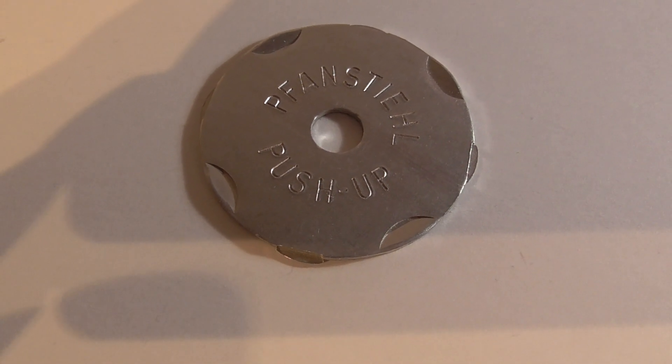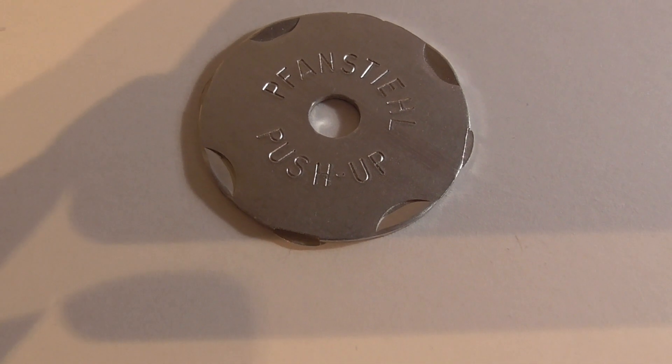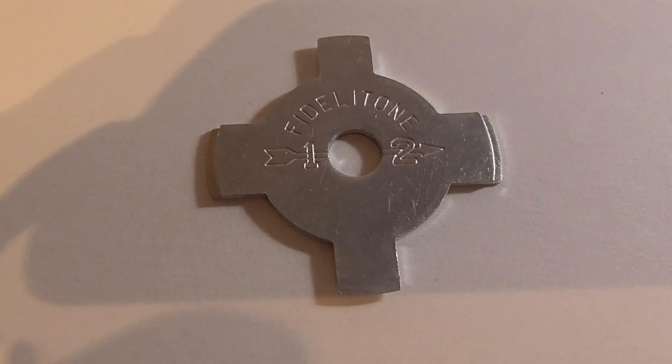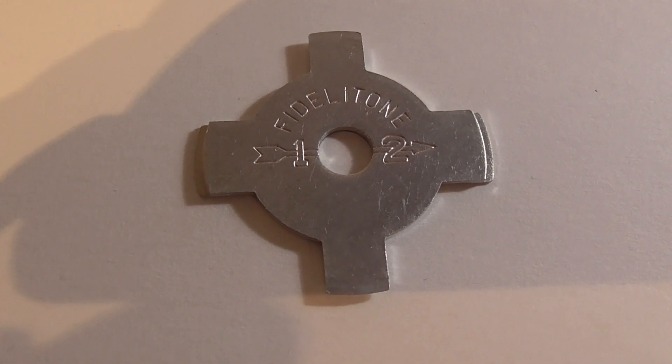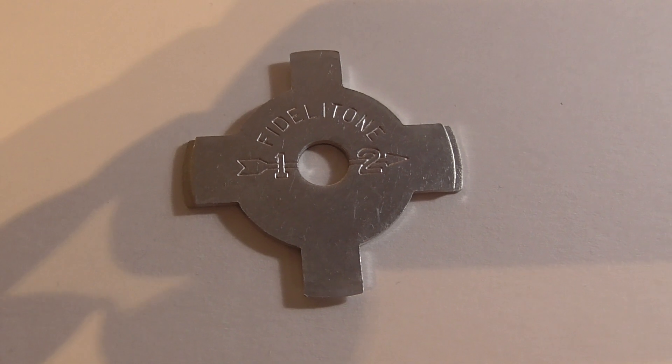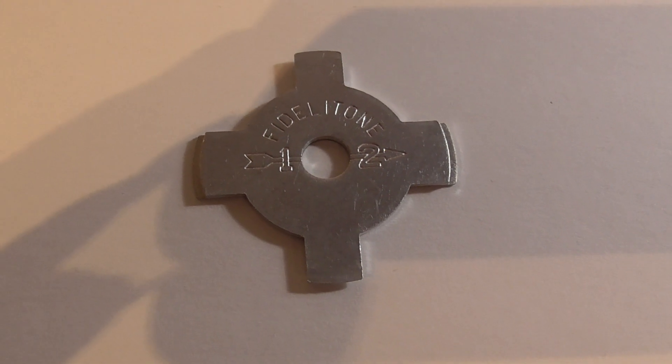This was a pretty neat one — it's a Fidelitone. Some people actually make these into jewelry; they paint them up or whatever and put a chain on them and wear them as a necklace.